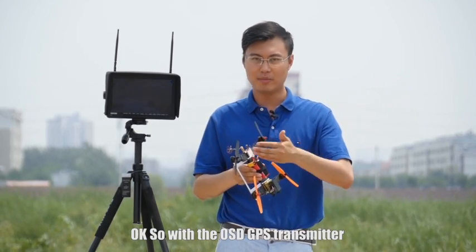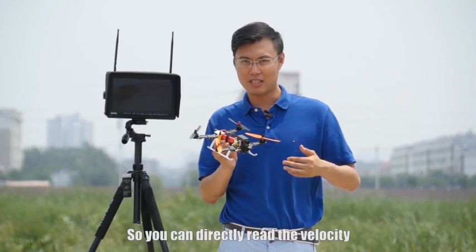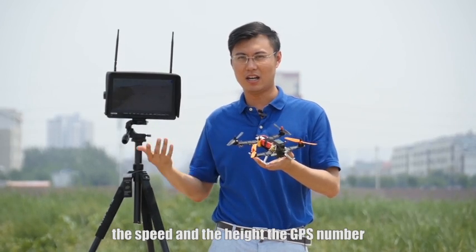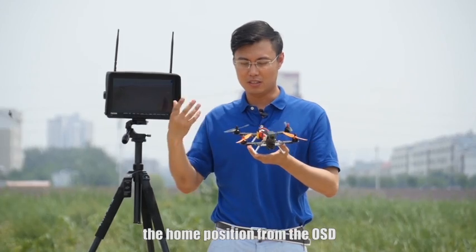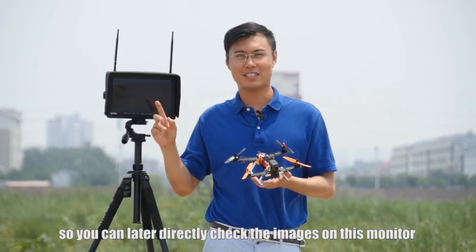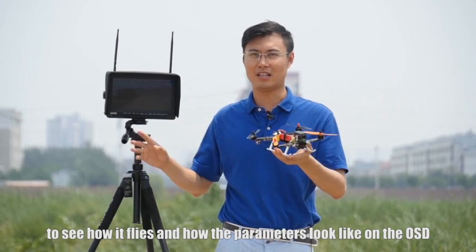So with the OST GPS transmitter, this is the very miniature FPV corticopter. You can directly read the velocity, the speed and the height, the GPS number and the home position from the OST. I have a 10-inch explorer monitor right here, so you can directly check the images on this monitor to see how it flies and how the parameters look on the OST.